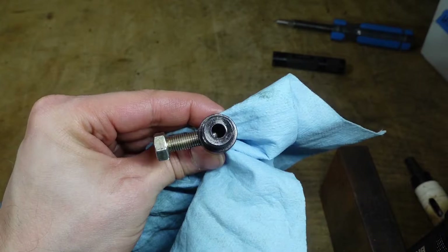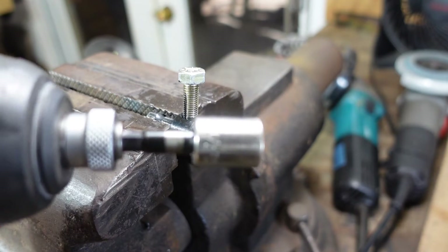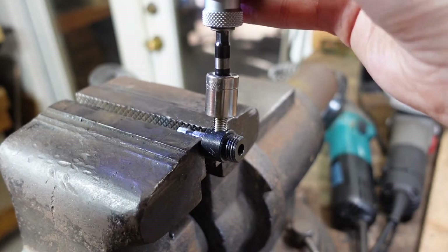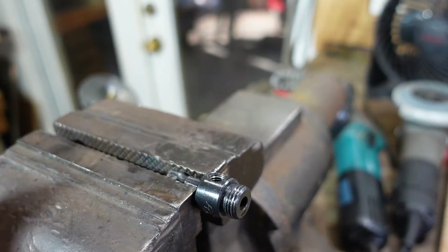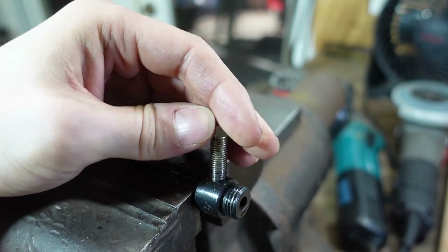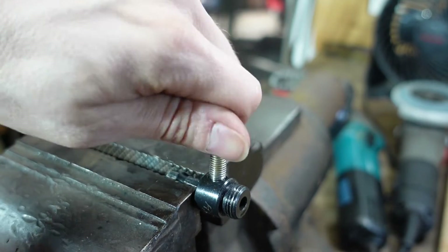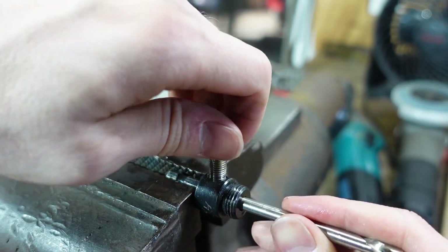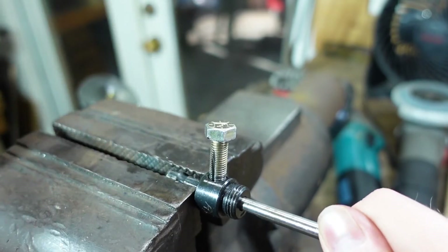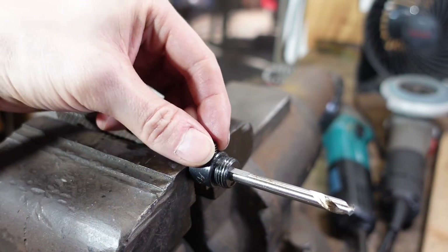It's slowly getting down there. I've got it down to the full depth. It still has a bit of a tight spot, so I'm going to work it with the impact a little bit. Now I can work it all the way down with my fingers and back it back out — that's full depth engaging with the drill bit. It's tight, and I can back it all the way back out. So now I'll try it with the set screw.